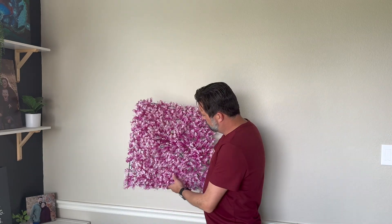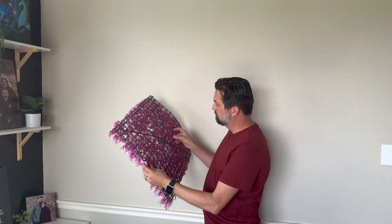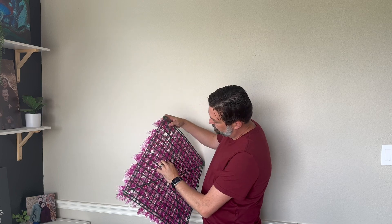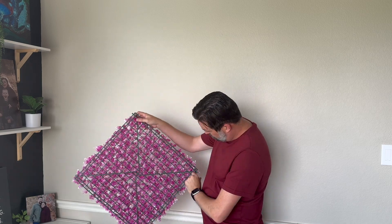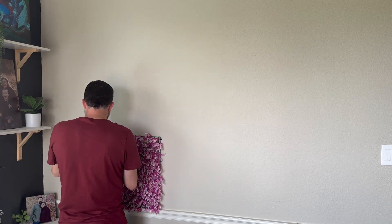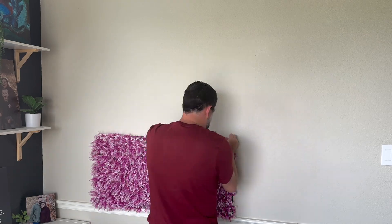I want to give you a little review today on the Flybold grass wall 20 by 20 purple set. These squares, as you can see, are about 20 inches by 20 inches each, and they're meant to mimic a greenery wall — but obviously these are purple, giving it a bright, different color.